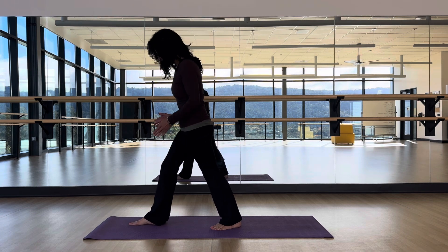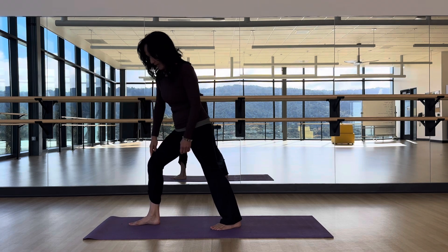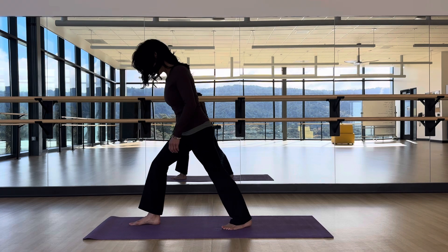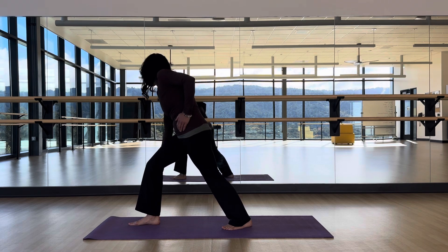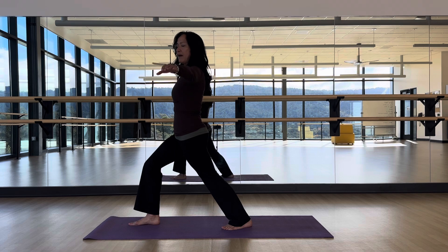Bend your front knee so the front knee is bent and tracking over the ankle. If you can step back a little bit more and you're still able to plant that heel, hip points are forward — and that's Warrior One.